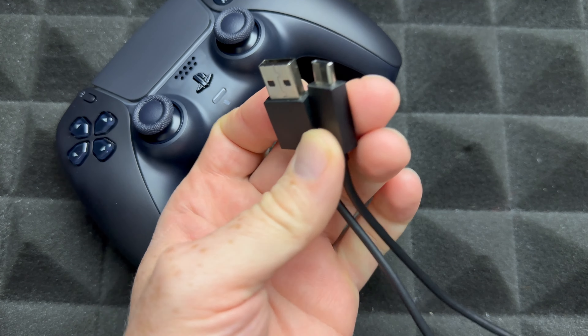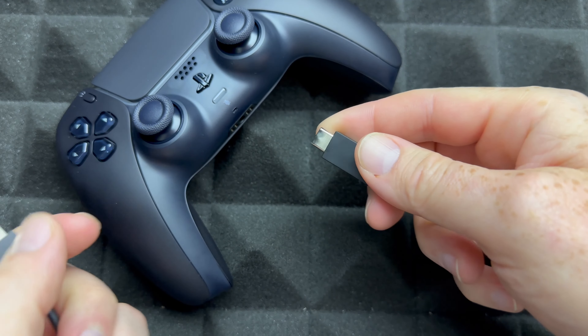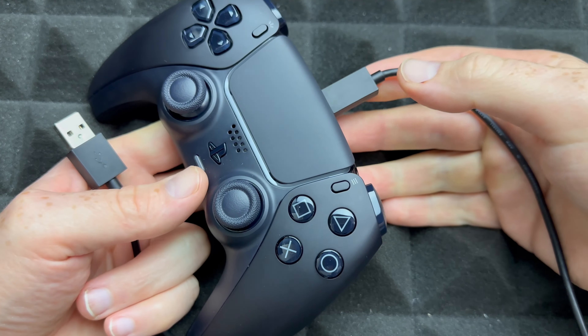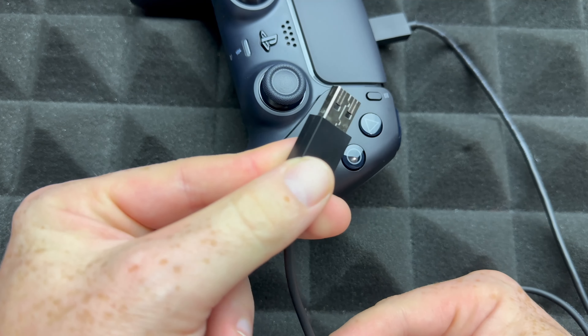You got this cable with your PlayStation — it's USB-C to USB — and you're just going to plug this into the back of your controller. There you go. Just turn on your PlayStation and then hook this up to the front of your PlayStation.